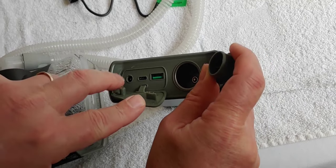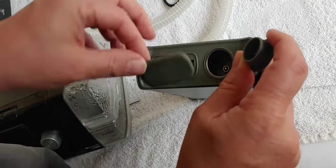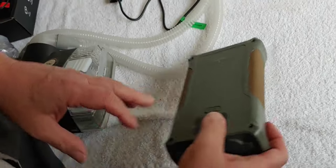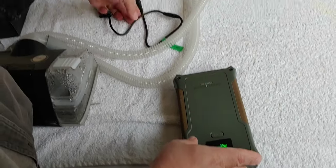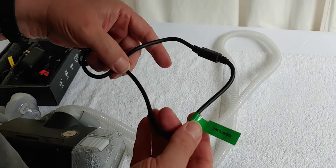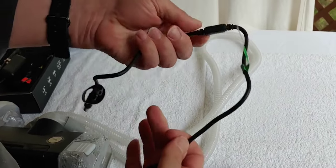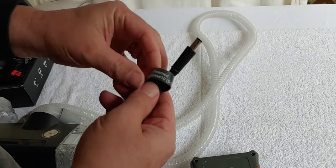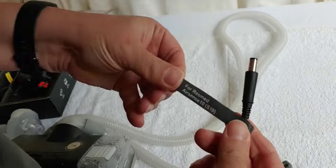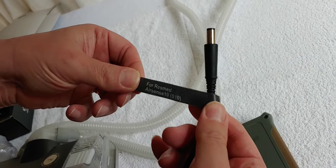We're going to be using the DC in and out connection right there. As you saw when I opened it up, they have cords that come with it that tell you which one will actually work with your device. Since we have the ResMed AirSense 10, that's the cord I'm going to be using.